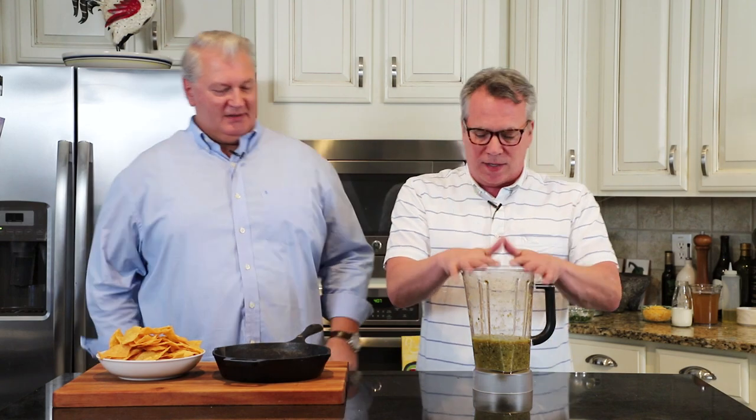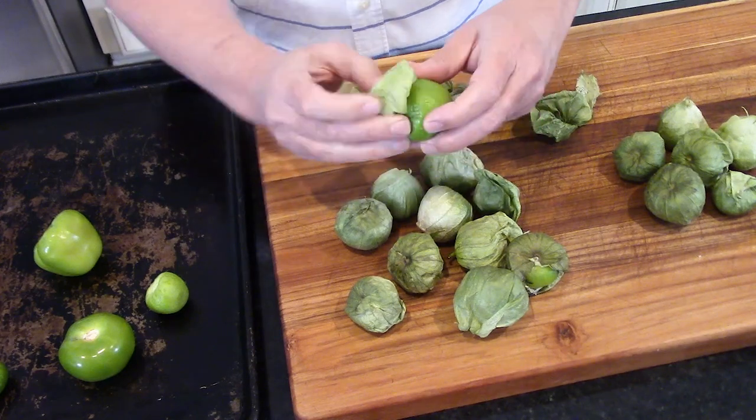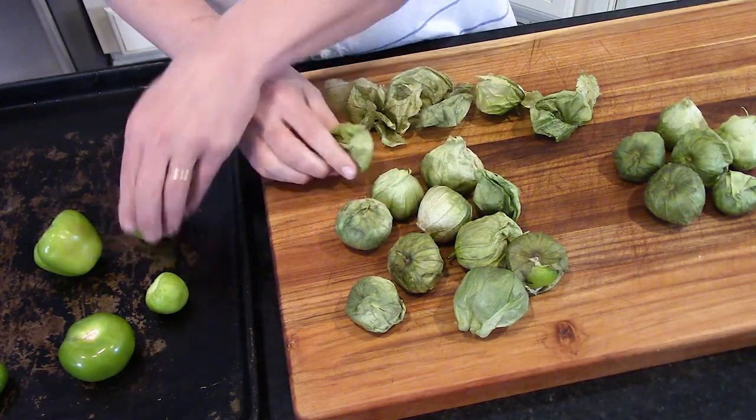So let's tell you about tomatillos. If you haven't seen them, they're readily available in most supermarkets in the produce section. They're in the tomato family — very tart. They have a funny kind of loose skin fitting around them, like a natural wrapper. Just remove that exterior wrapper — the interior skin may feel a little sticky, and that's normal. There's sometimes a small stem at the top; just use your fingers to pull it away. You're going to need 20 tomatillos.